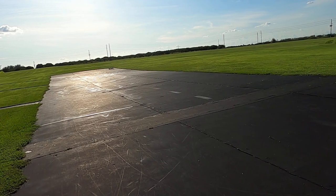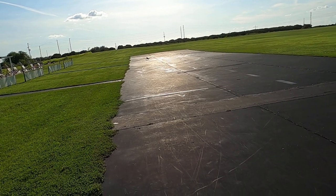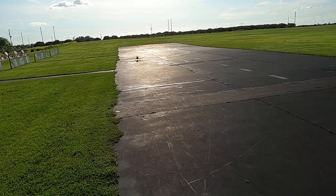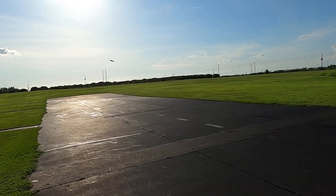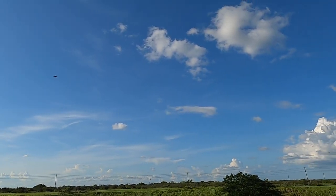All right, great landing, great landing! Now if I can just keep her — come on, come on — if I can just keep her from... that wind is really wanting to turn her around there.